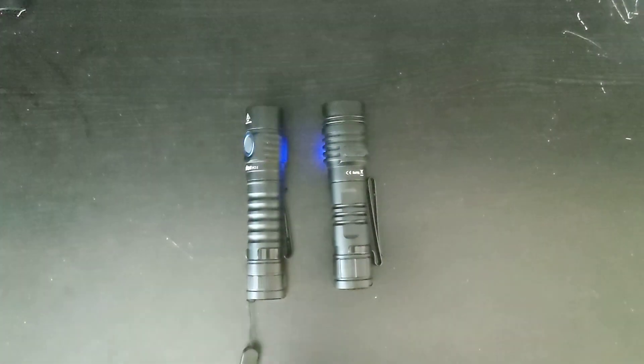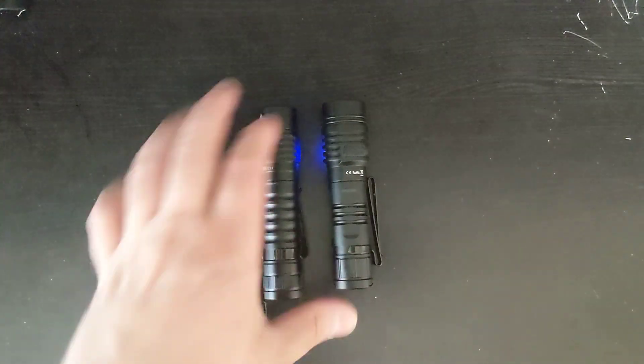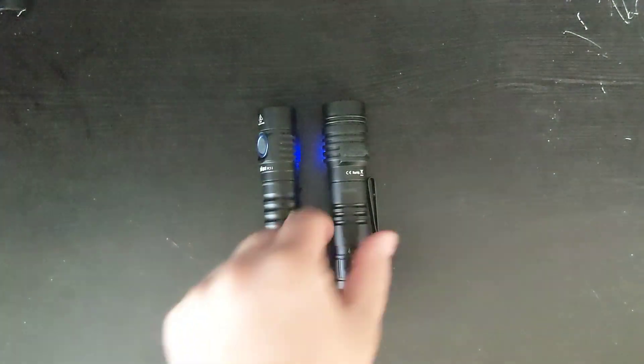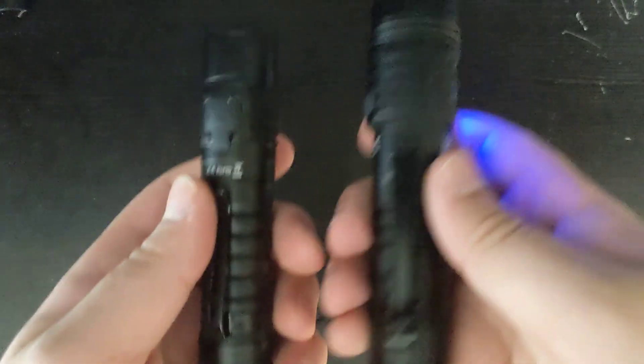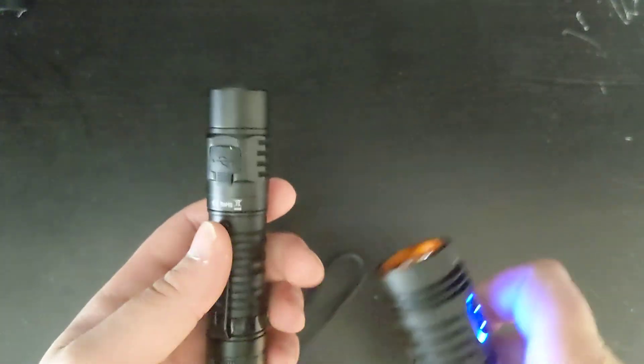Let's talk about the actual flashlight. Whenever anyone talks about this flashlight, they usually compare it to the FC-11, so I'll take a look at the differences. First of all, it is a little bit shorter than the FC-11, and a little bit thicker. It's a little bit heavier as well. It has a double clip, which is nice, while the FC-11 only has a single clip.